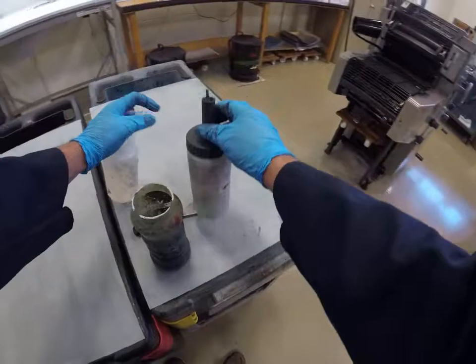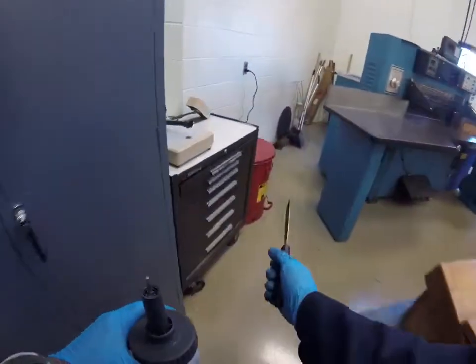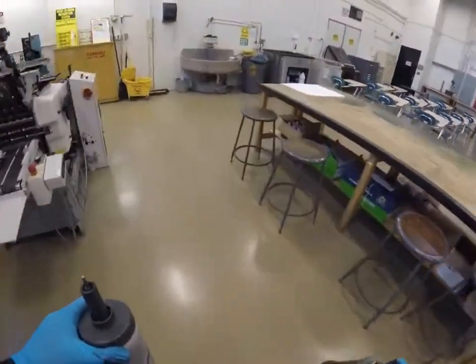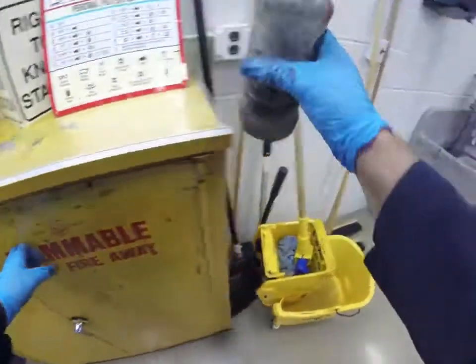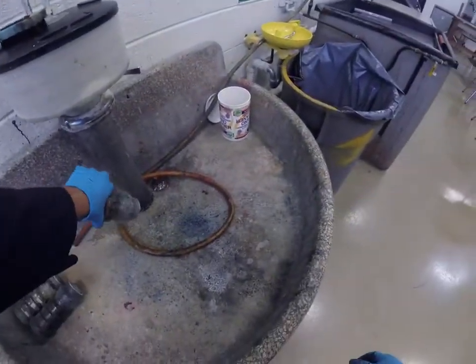Let's put this stuff away. The ink knife goes in the second drawer. The solvent bottle and the fountain solution bottle go in the yellow safety fire cabinet — water bottles to the right, solvent bottles to the left. This is the old fountain solution, which is mostly water — 99% water — you can just drain that down the sink.